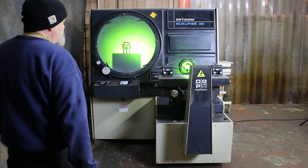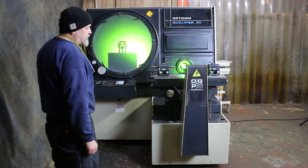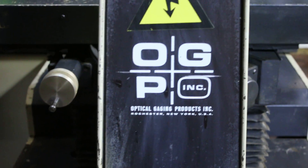Today we're going to make a video where I'll show you the operation of the OGP 30-inch comparator. This is Optical Gauging Products, made in Rochester, New York. This is a model Qualifier 30.